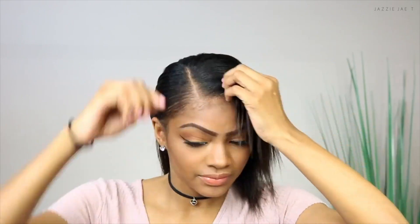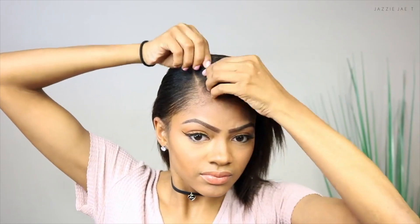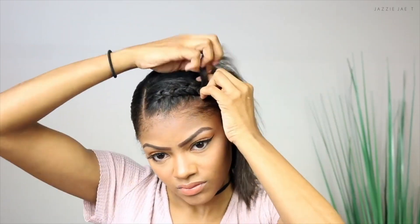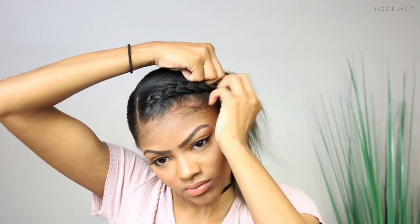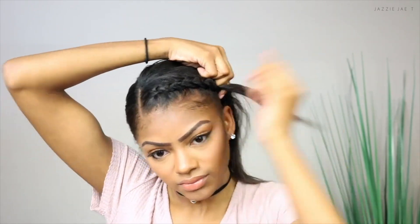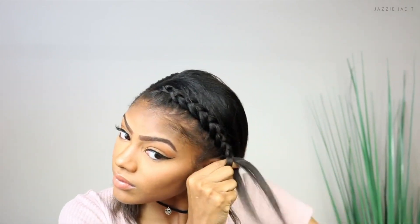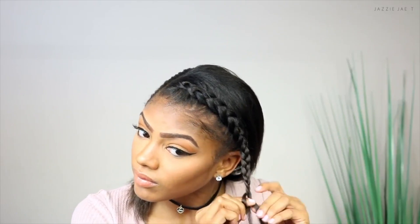Keeping the side part, I comb a small section along the hairline to make sure there are no tangles, then make a thin part close to the side part to prep my hair for the braid. Starting off, I French braid my hair along the hairline and grab hair as I go to make sure my braid is really close to my hairline. When I get to my ear, I stop adding hair into the braid and just finish braiding the hair I've previously collected, braiding that down three-quarters to the end.